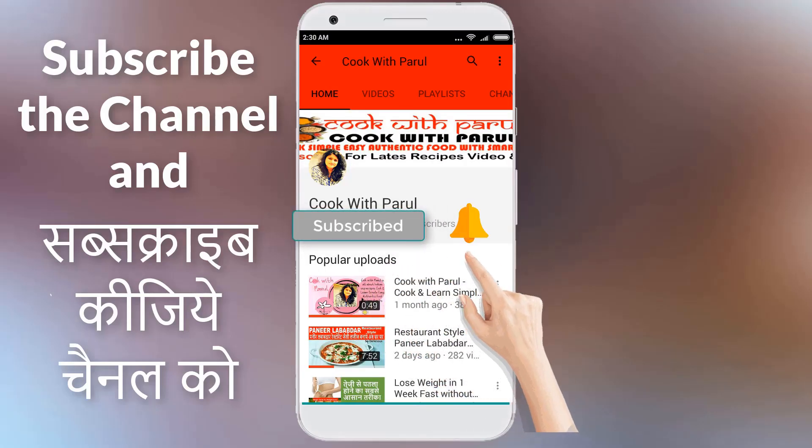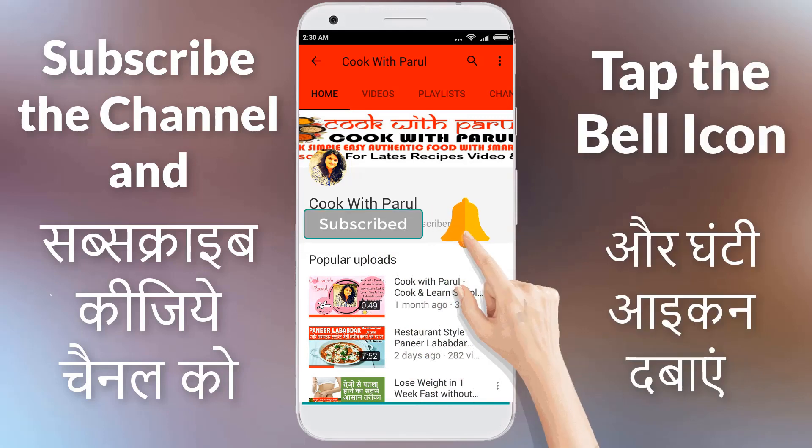Subscribe to Cook with Parun and press the bell icon for the latest recipes.